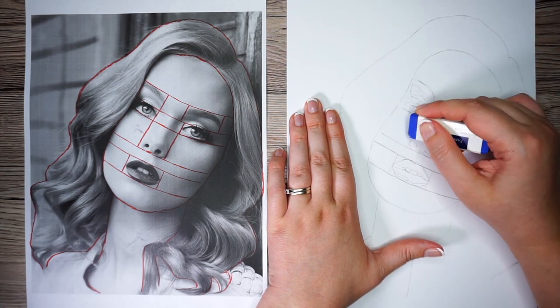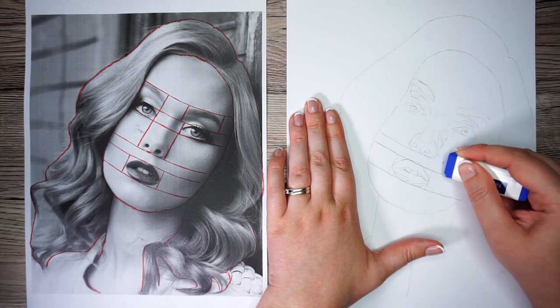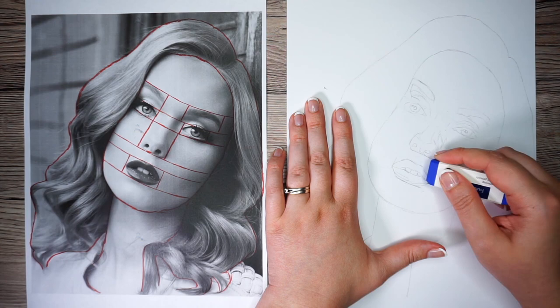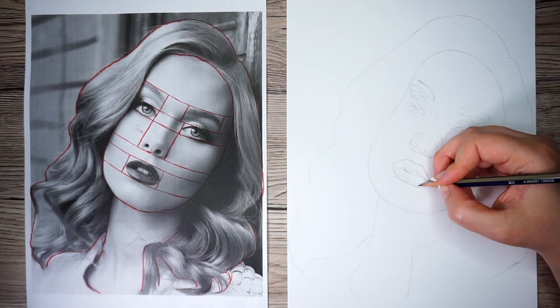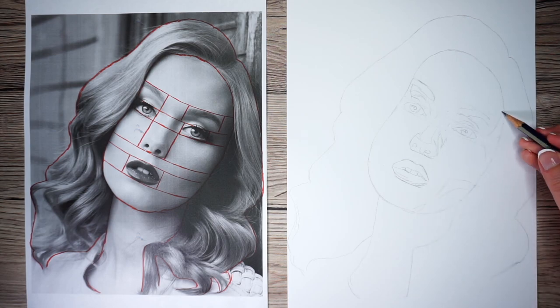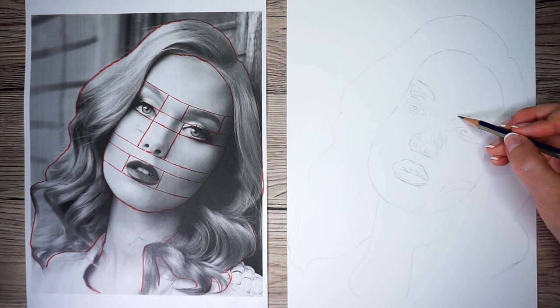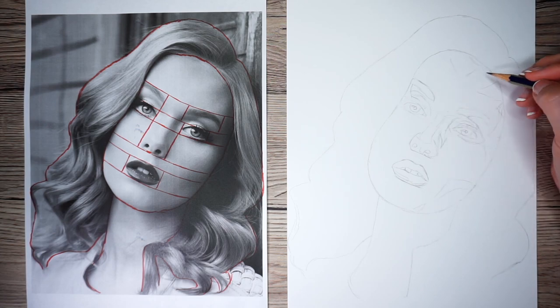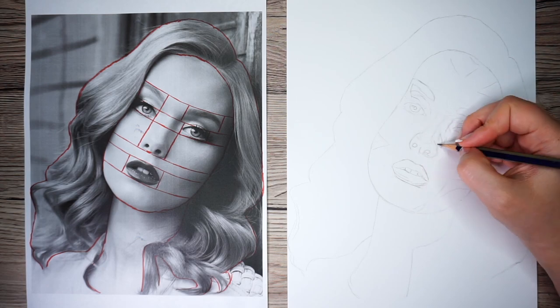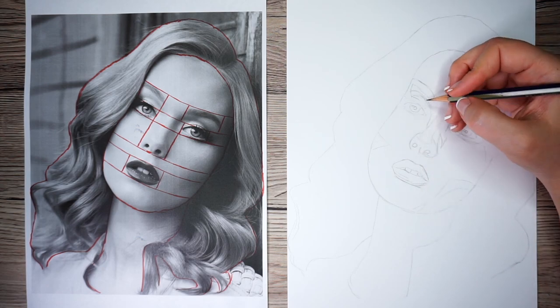Now that I'm generally happy with the sketch, I'm going to erase these guidelines from earlier. If you're drawing along with me, you might not need to worry about this if they're light enough. Remember, in time and after lots of practice you won't need these guidelines and you'll be able to visualize where they are. Finally, with a clean sketch without guidelines, I can add any further detail I need.